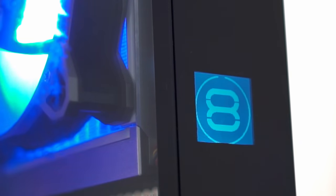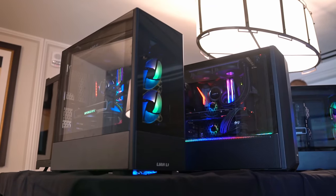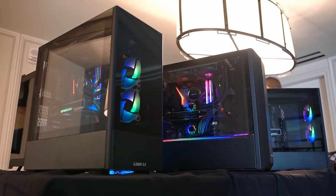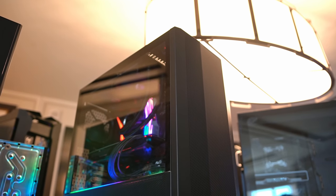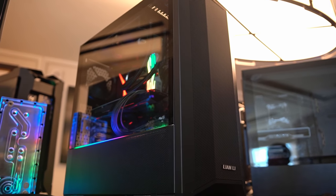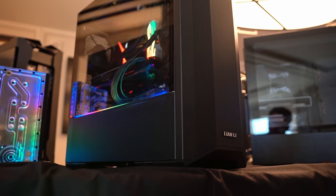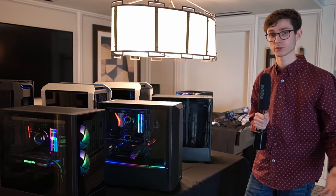But if you're after something a little bit bigger and more traditional, we have to come over to this other table where we've got more cases. It seems that this year mesh is becoming a trend. We now have the Lancool 2 in a mesh variant. The RGB is sadly gone from the front, but now we have mesh. They told me they've gone through loads of different iterations to find the right balance between a better-looking panel with sound isolation, but also one that has better temperatures and airflow as a result of the mesh.